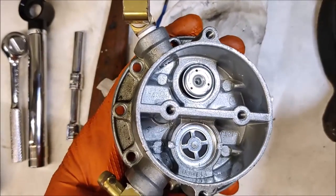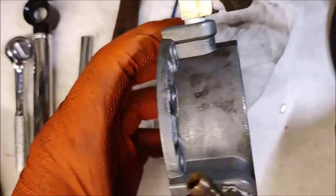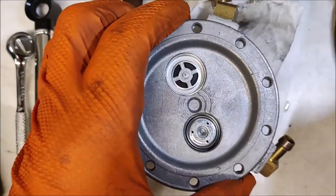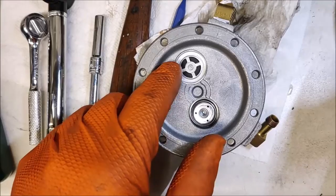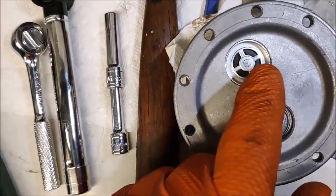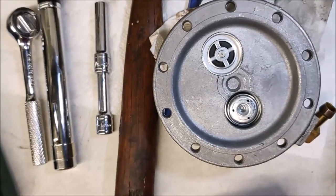The top one has what I'll call the mushroom sticking up. When we flip it over, the bottom one is the mushroom sticking up — that's the one we peened in. Now we've got to do the same thing: peen this wall over here to keep this valve in place.